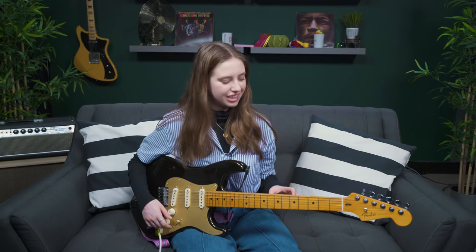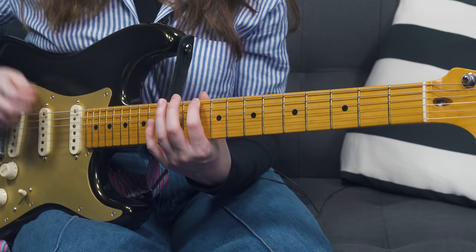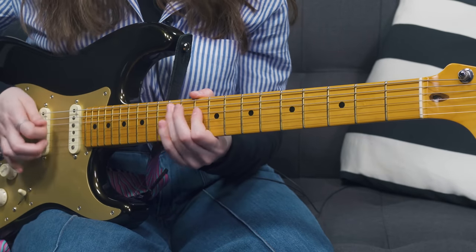Both of those scales contain the exact same notes. And it just turns out, because of how the guitar is laid out, this scale shape stays the same in any key you're in. All you have to do is start it from the right root note. For example, if I was playing D minor pentatonic, I would just play that exact same scale shape starting from D as the root note.